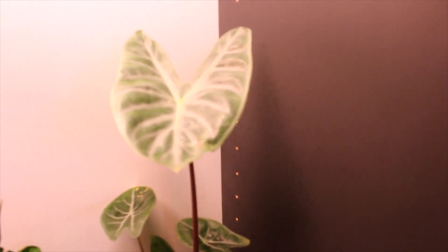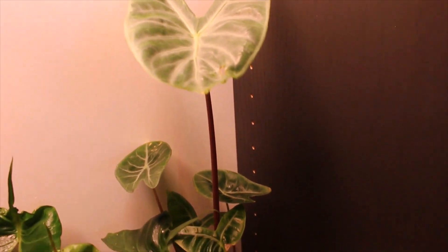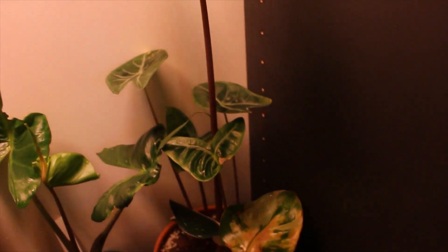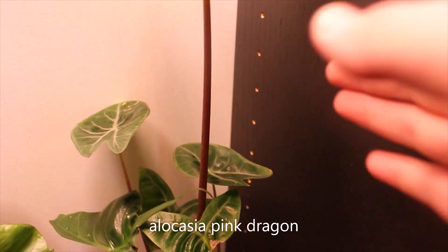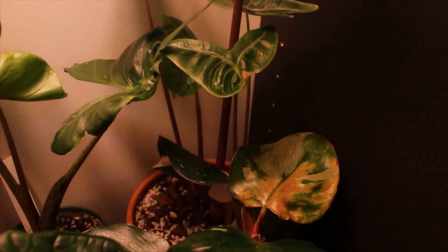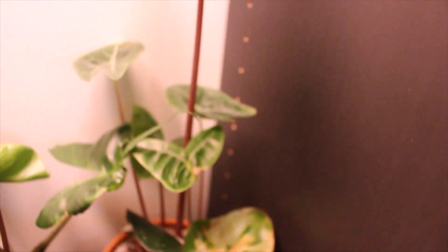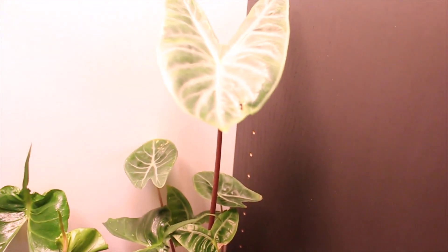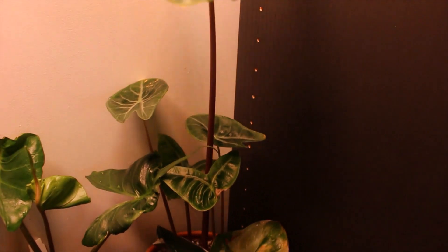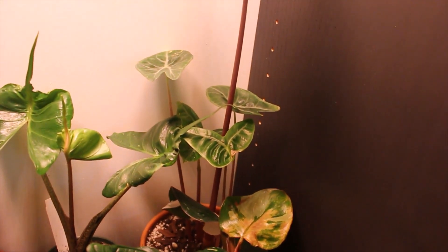If you've seen any of my latest videos, I thought this was an Alocasia longiloba, but now I think it's an Alocasia Pink Dragon because the stems are pink. I think it's a pink dragon. This one's really cool — I had to give it a big chop because it had a bunch of weird-looking leaves, so it's kind of bald right now. But I think it'll be totally fine in here.